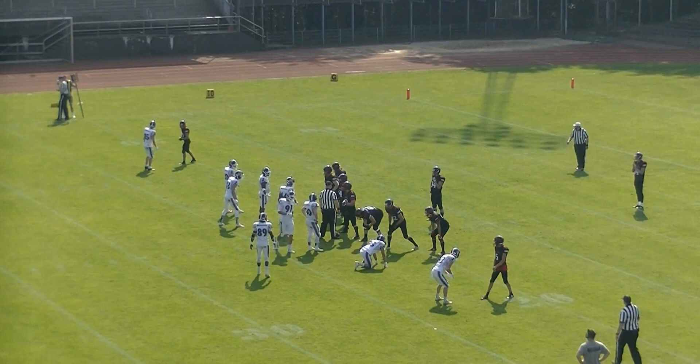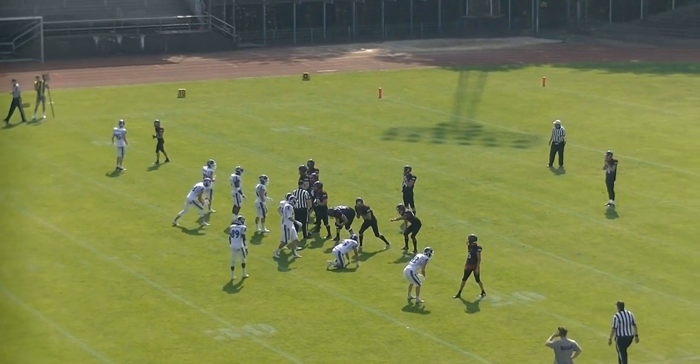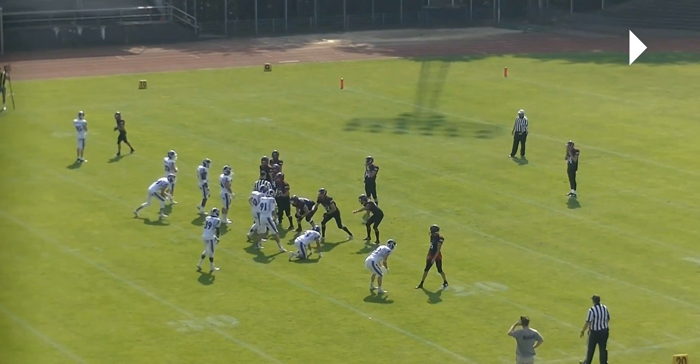We'll notice here that the umpire is on the ball, and if you see across the field, the linesman is doing something. Whether this is at the beginning of a quarter, a quarter change, or there's something with the chain, really doesn't matter. The important thing here is that we're covering the ball — we are not allowing the offense to snap the ball. And you can see the referee is looking out there, so we're waiting for the linesman to be ready.